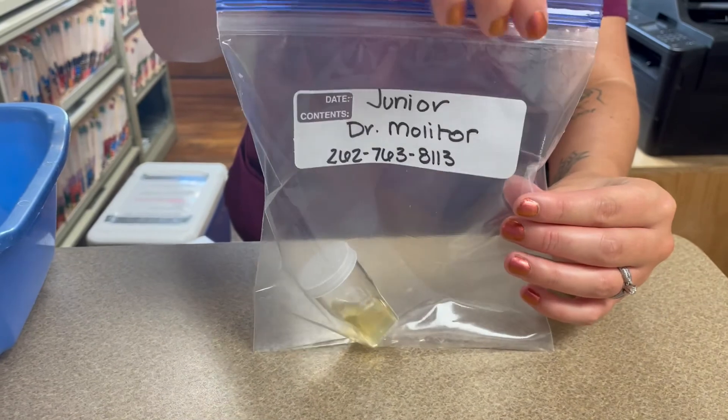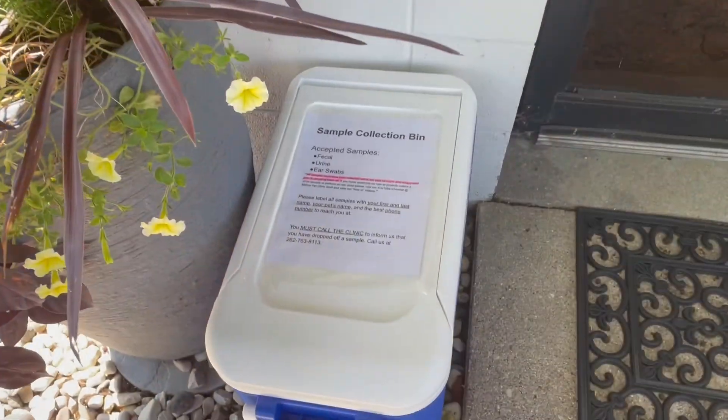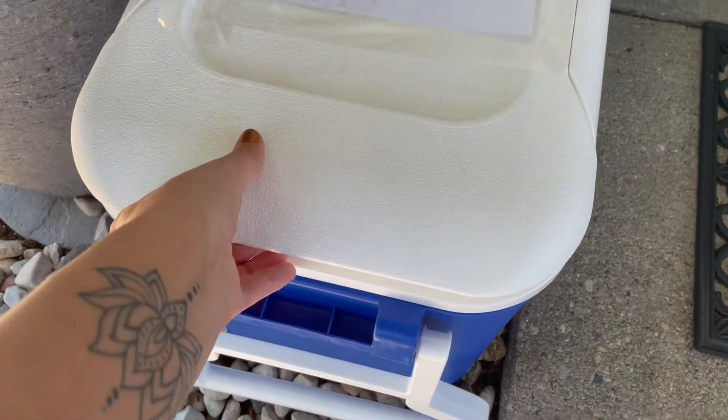If you collect your sample in a larger container, feel free to just label the top of the container instead of putting it in a plastic bag. Once you're all set, you're going to go ahead and drop your sample off at the clinic in our sample collection bin right outside our main entrance.